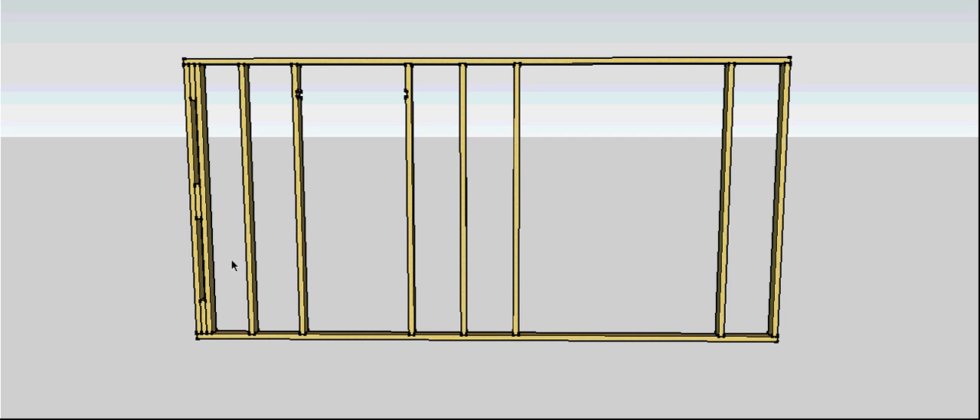You can then throw in the remaining studs — these are called the common studs. In this wall I've only got two common studs, but in other walls the entire wall except for the ones on the end could be common studs. Common studs just run from top to bottom, same as all the rest, but they don't have a role or a specific position — they're just going to transfer the weight off the roof.